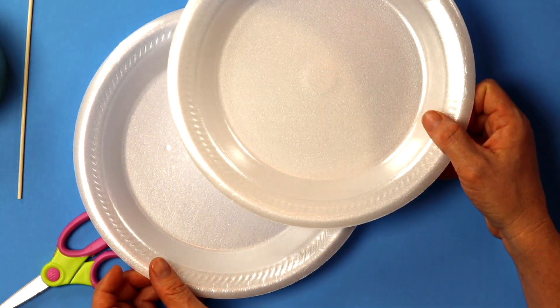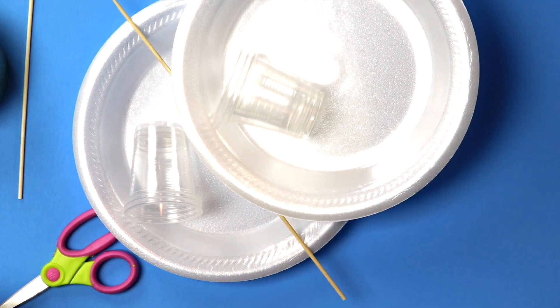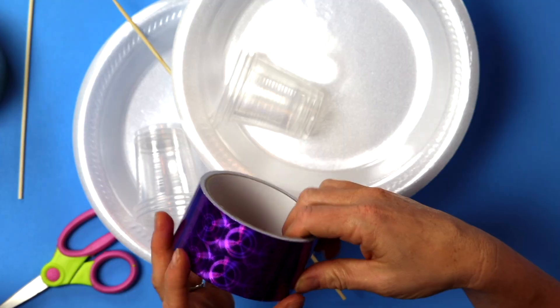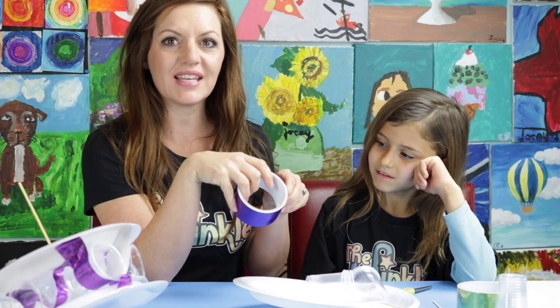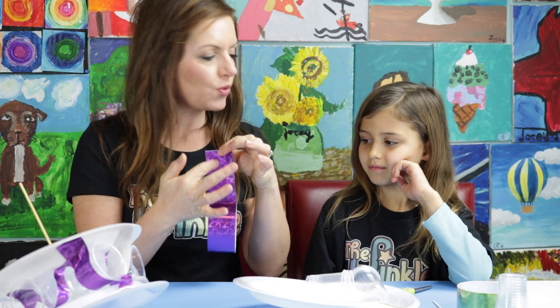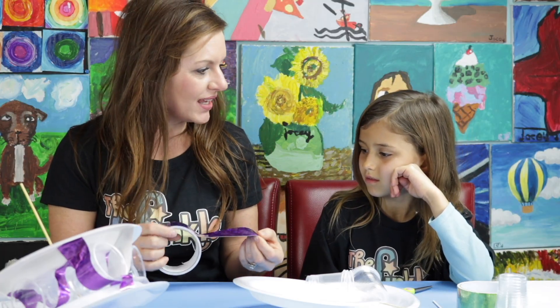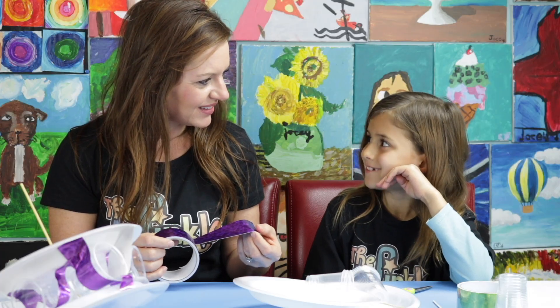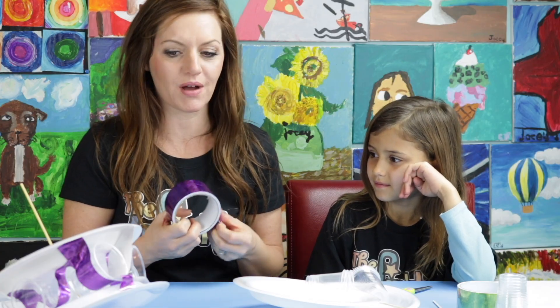Let's see what we do have in our kit. We have two styrofoam plates, one wooden skewer, six plastic cups, and a roll of tape. And this isn't just any kind of tape, Ella — this is duct tape. The reason duct tape is so good for this project is because it's water resistant. The tape will keep working even when it gets wet. So that's why we needed this special kind of tape today to make our water wheel.